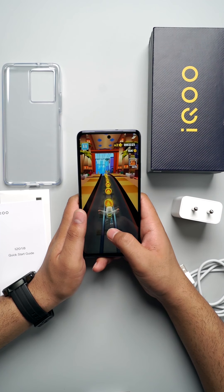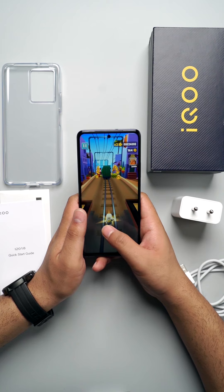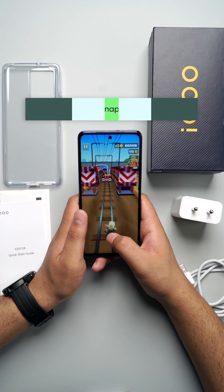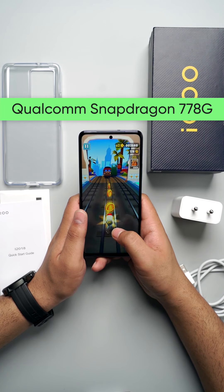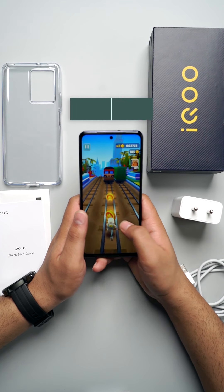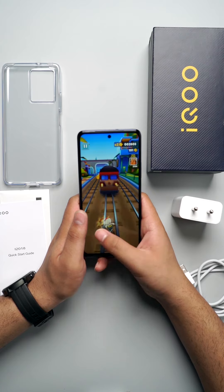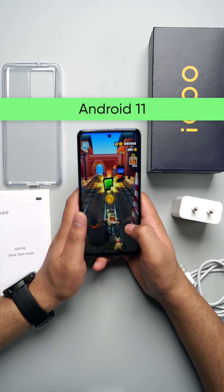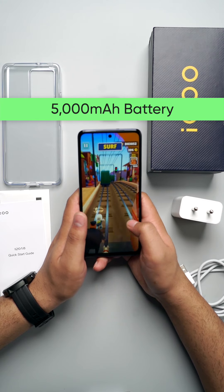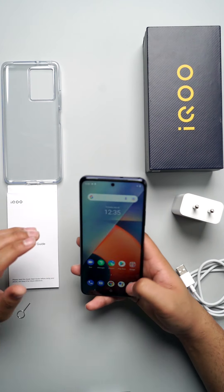Talking about the platform, this phone runs on a Qualcomm Snapdragon 778G 5G Octa-Core processor with a clock speed of 2.4GHz. It runs on Android 11 and also provides a 5000mAh battery. Now let's talk about the camera.